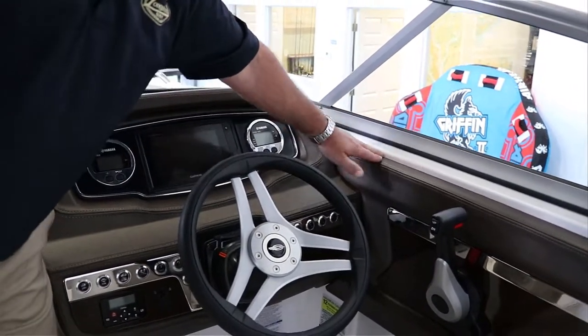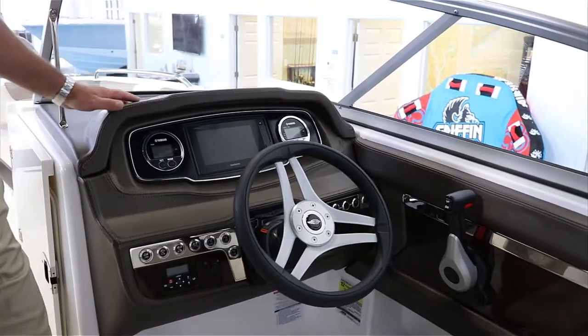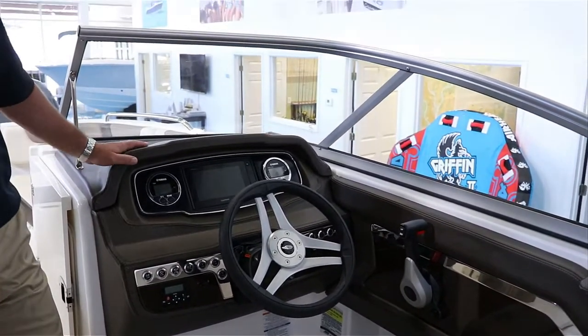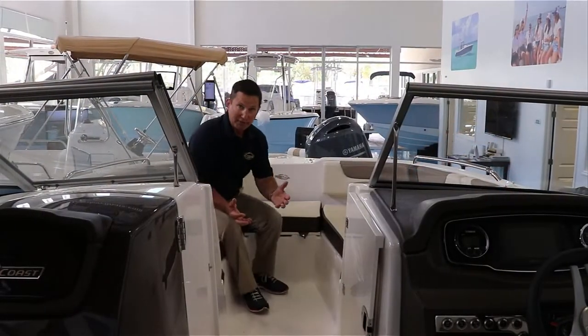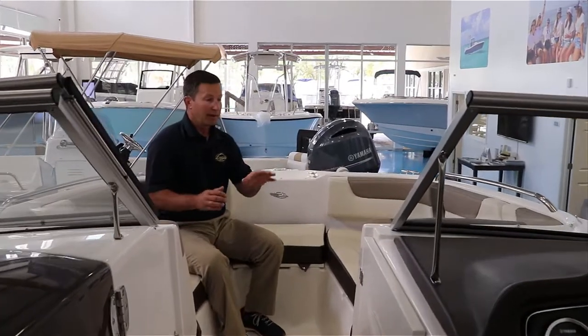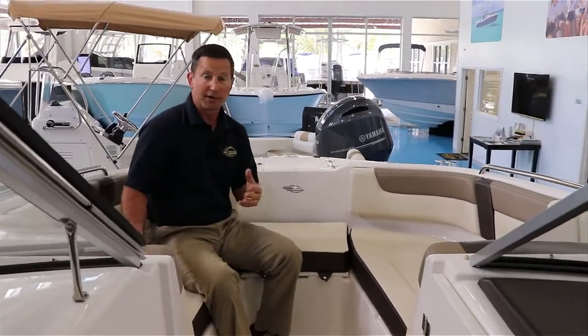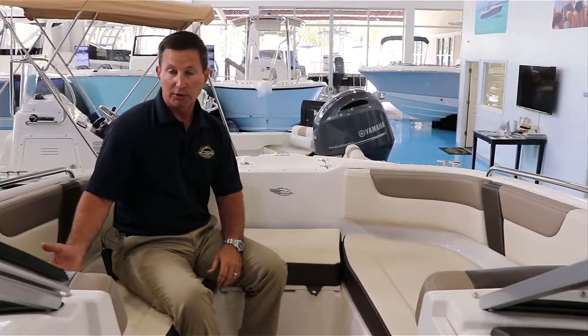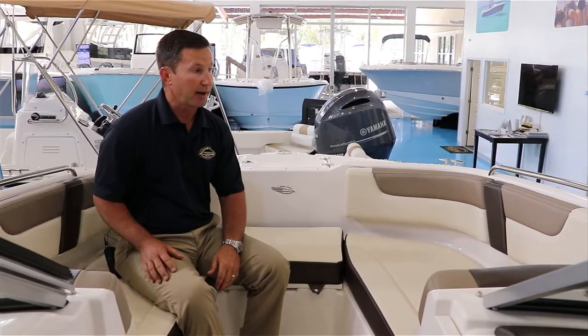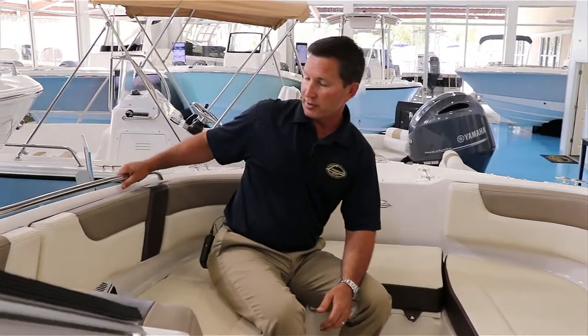Let's take a look at some of this upholstery — it looks very good and it's very durable. Up here in the bow on the Chaparral 230 Suncoast, this is where a lot of people like to hang out. It's very comfortable and very deep. Another thing is safety: small children or even adults, if you hit some rough water, you're not going to be popping out. They put a nice grab rail here.